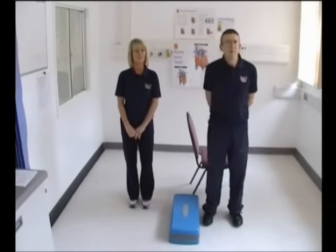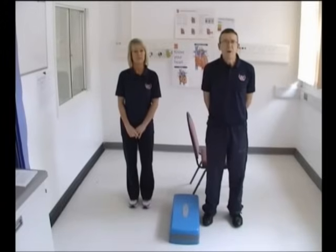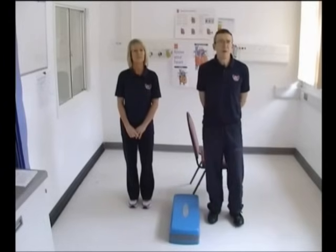Welcome to the Homebase Cardiac Rehabilitation Exercise Programme. This is aimed to aid your recovery. First of all, ensure you've got enough room in which to exercise and that the room you're exercising in is not too hot or too cold. It's a good idea to have some water handy, which you might want during the routine.